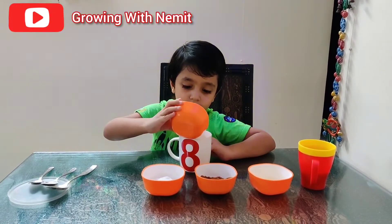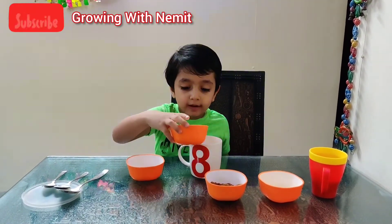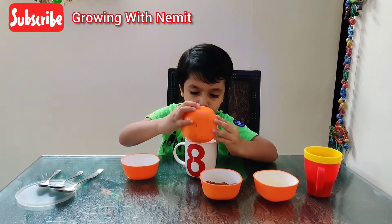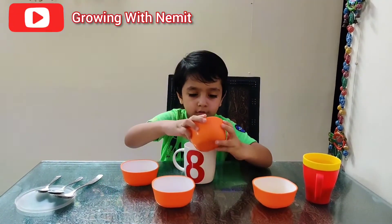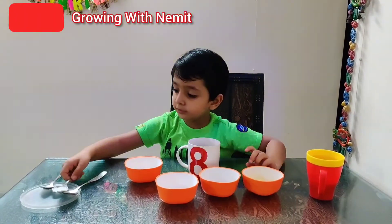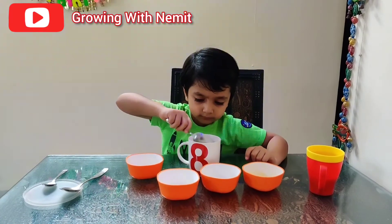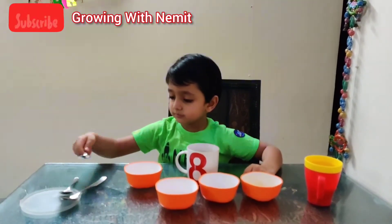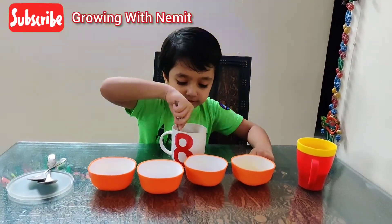Now add sugar. We are making soy sauce. We are making soda. Now add some sugar.